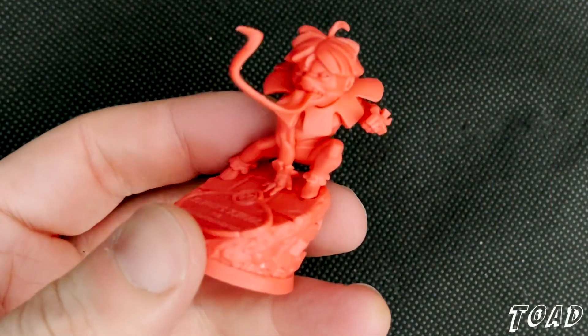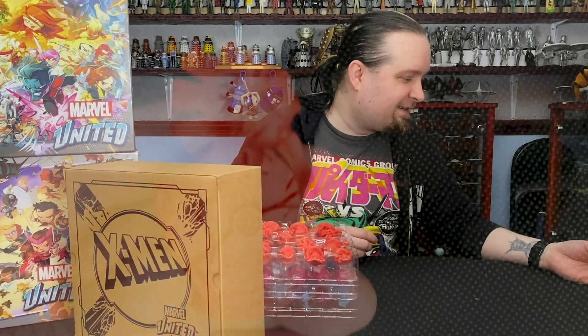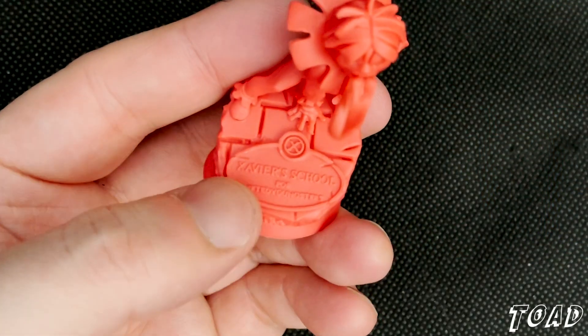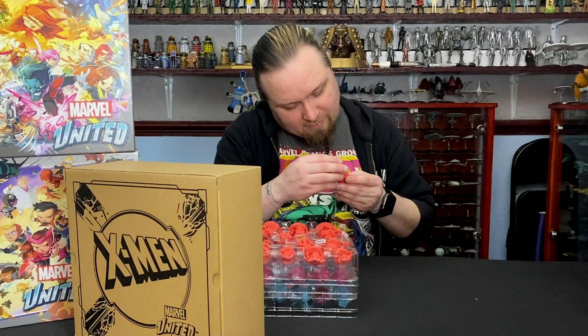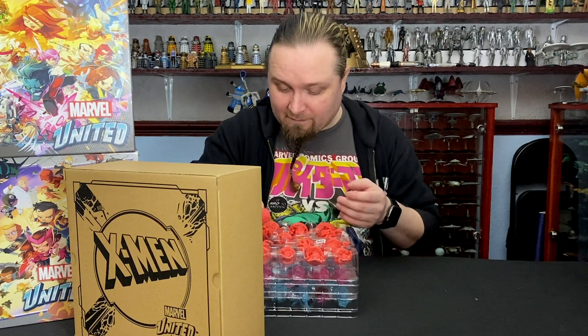Toad is next — that tongue is super long, ridiculously long. What's that on there? Xavier's School for Gifted Youngsters — it's got the plaque from Xavier's School on the base. I don't know if the camera's picking that up, but you can still actually read it. It's really good.